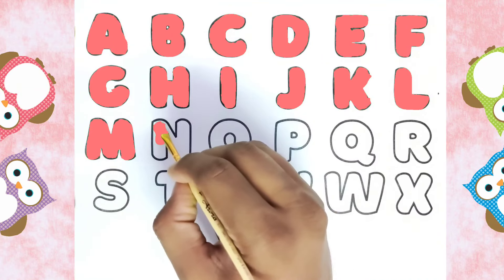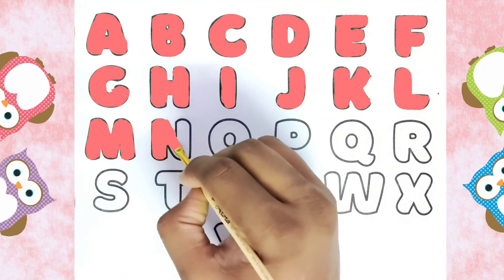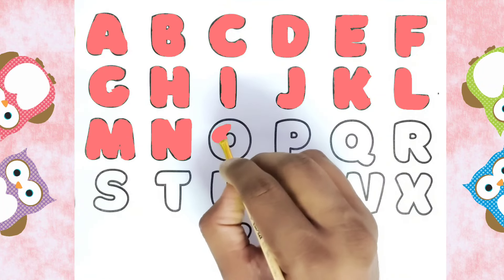This is N, N for Nest. This is O, O for Owl.